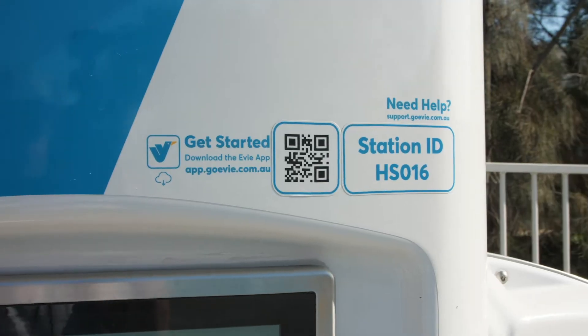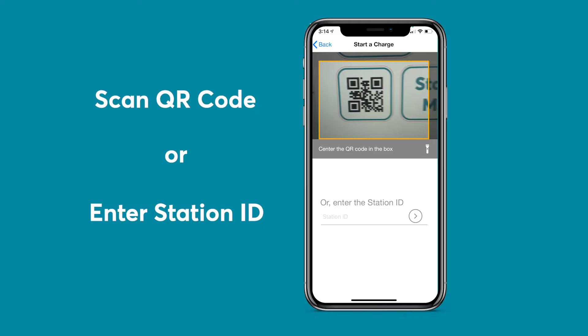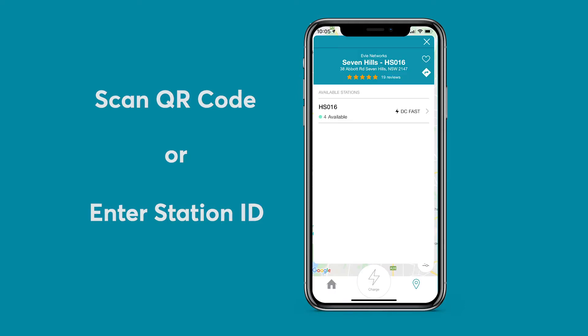Once you've arrived, you can then identify the charger using the station ID or QR code. Simply scan it within the EV Charging App to find the charger.